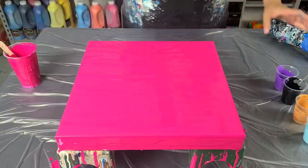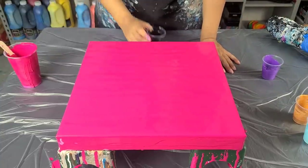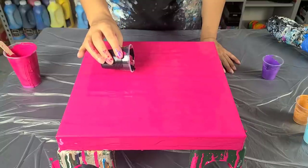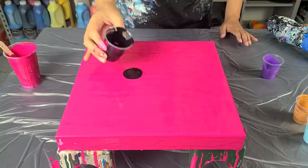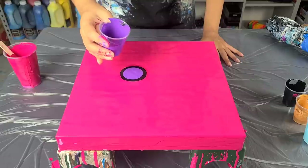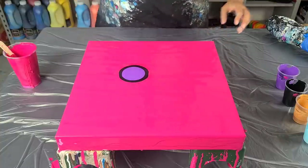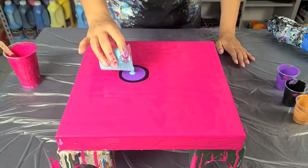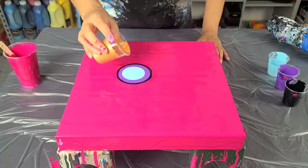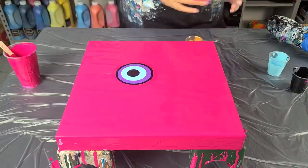Now I have to think — I'm super happy that this covered really well. I can tell it's a good consistency because it has a little bit of meat to it; I can see the ridges just the tiniest bit where I blew it out, but it's not chunky on the canvas. I'm gonna start with my black again — I've been blowing this corner and up and over, and I actually really like that composition. I think I'll go with the ultraviolet purple next.